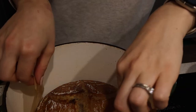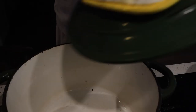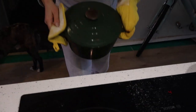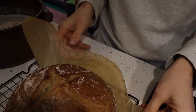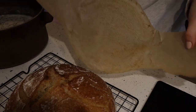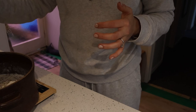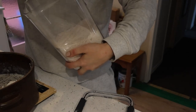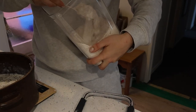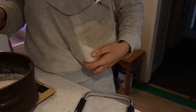The first sourdough is done and looking so good. Since I have another one to cook I'm going to put the dutch oven straight back into the oven to heat back up to temperature and get my first sourdough onto the cooling rack. I'm doing two ounces or 60 grams of rye flour, another two ounces or 60 grams of wholemeal flour, and then the rest will just be regular strong white bread flour.